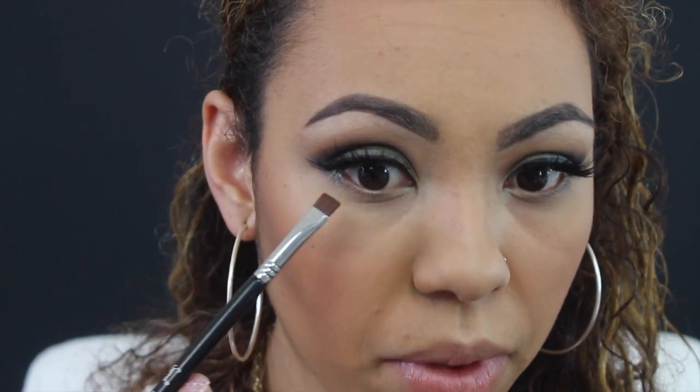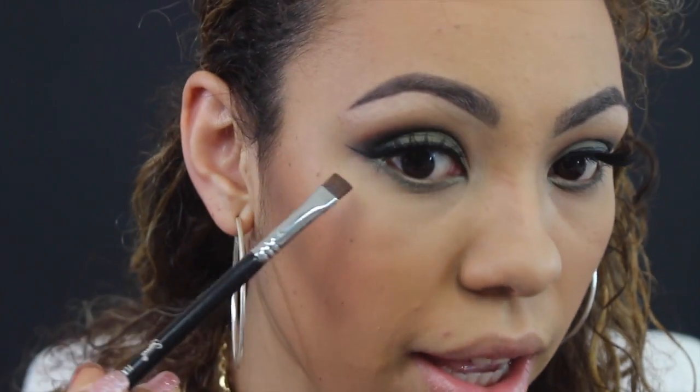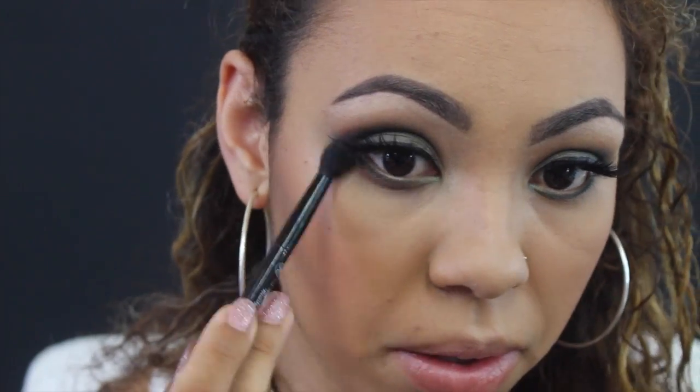I'm going to apply Anaconda all over my lower lash line. Then I'm going to take Kohl, the black color, and apply that to the outer part of my eye. After that I'm going back into Sienna by Anastasia — I'm going to use the little brush that comes in the palette — and lightly buff that along the lower lash line.